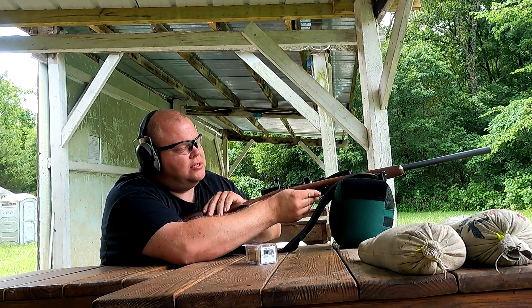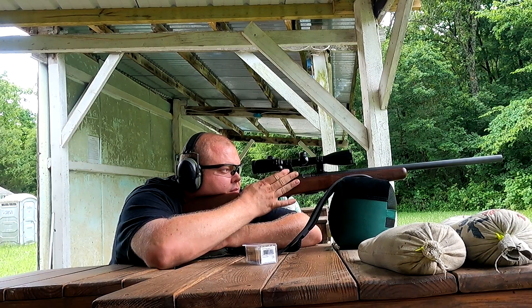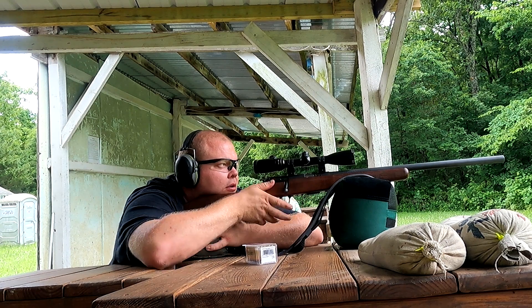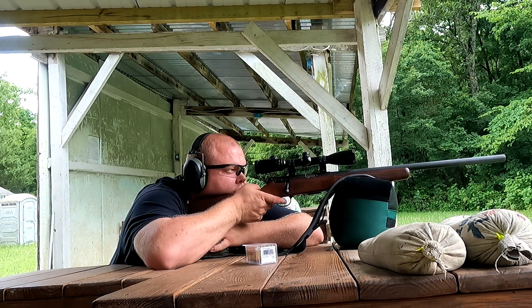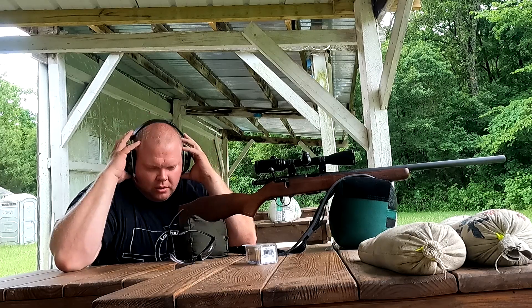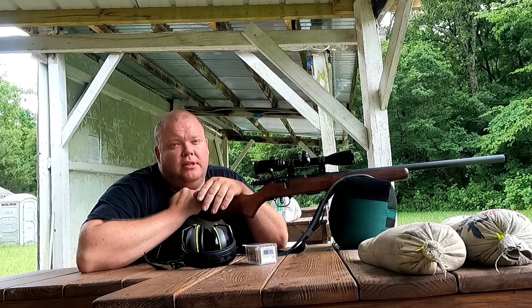Alright, let's stretch this out all the way down there. Okay, one more time — this was a dirty barrel, 50 and 100 yards. Let's clean this thing up.